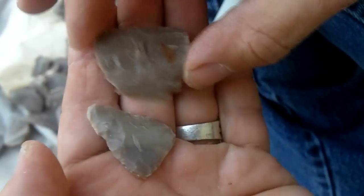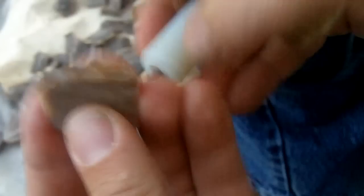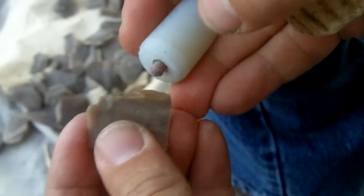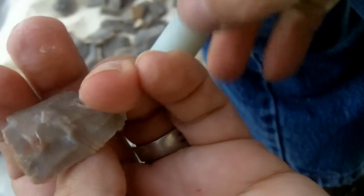This is the first one. I'll just get it thin and then see where it goes from there. That's almost a 90-degree angle there, so it's a little tough to get the flakes off.